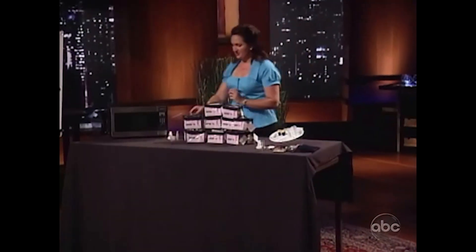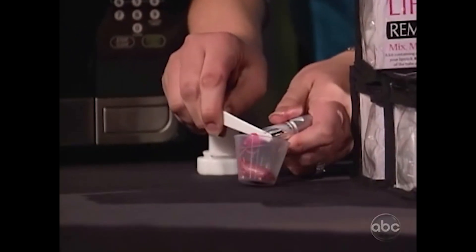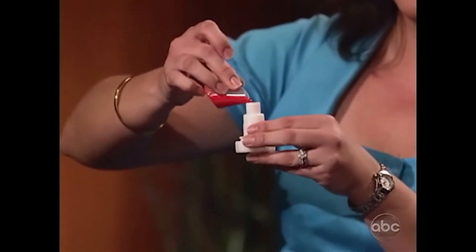How does it work? Let me show you real quick. Take the colors you want to mix together — just put them in your measuring cup. Now you put this in the microwave for 45 seconds and you're going to end up with this. Then take your lipstick mold. It's really easy.